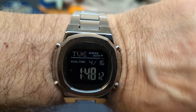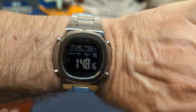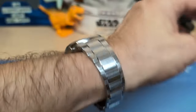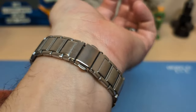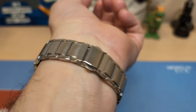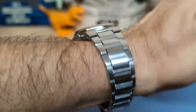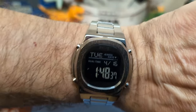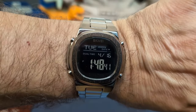Here's the watch on my seven-and-a-half inch wrist — it looks nice and wears nice. It's a pretty good watch for the money; this only cost me ten dollars. I only removed one link, so if your wrist is bigger than seven and three-quarter inches you're going to need a different bracelet or more links. At ten dollars you could just buy two and have extra links.